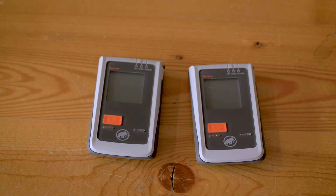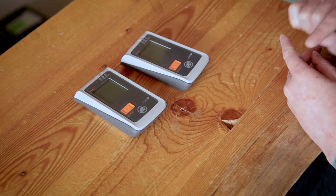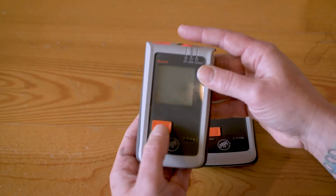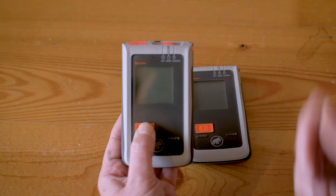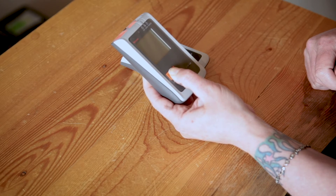To start the firmware update, switch the already updated transceiver to send while pressing the flag button. Once the transceiver reads 'up', it means the firmware is ready.